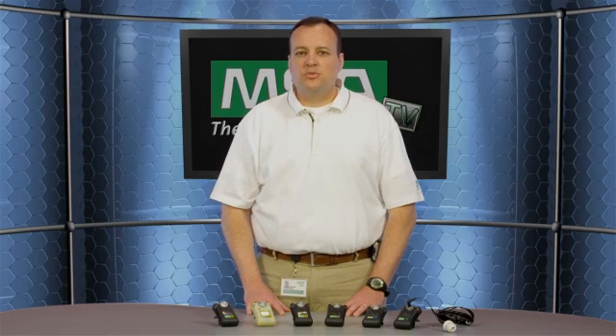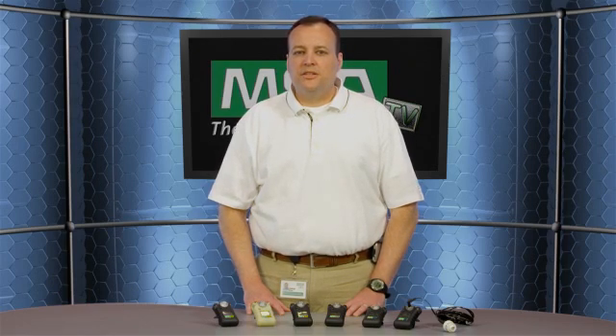This single gas detector is small and lightweight, and it's available in ten different gas options including hydrogen cyanide, ammonia, chlorine, and other exotics. The gas detector can be turned on and off as the user needs it, and it comes standard with a two-year warranty.